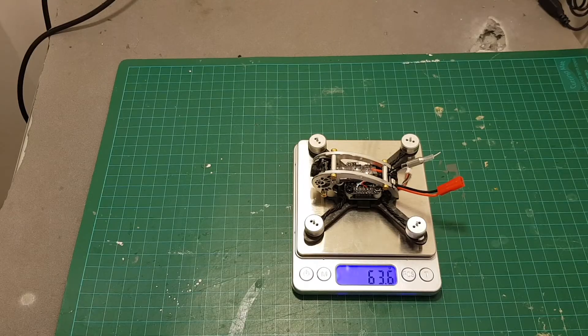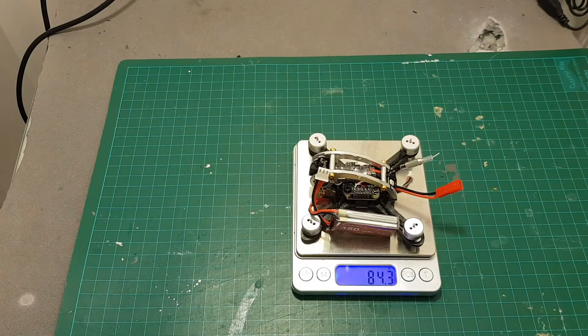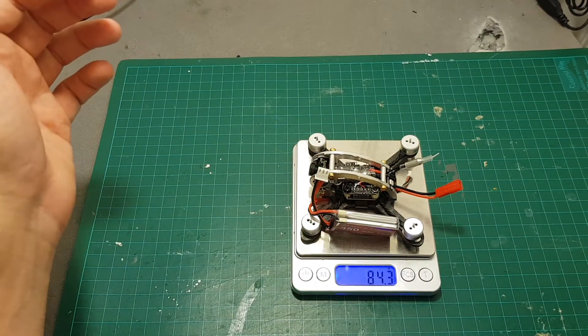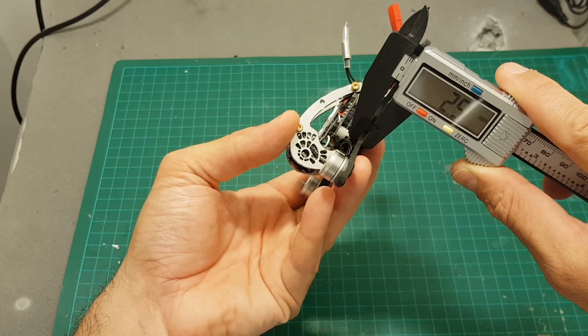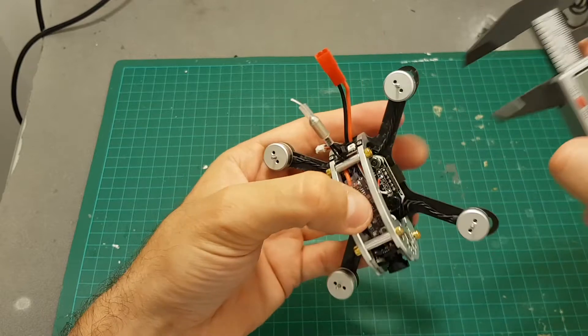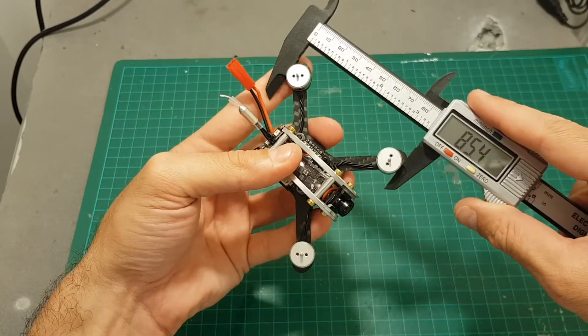The weight without the battery is 63.6 grams, and with the 350mAh battery it's 84.3 grams. Adding the propellers and receiver it's going to be about 88 grams. The design itself looks very durable. The thickness of the bottom plate is 2.5 millimeters. The distance between the motors as expected is 100 millimeters and the length of the quadcopter is about 85 millimeters.